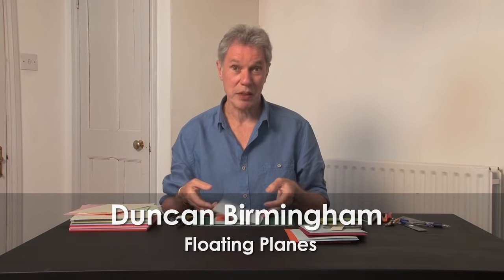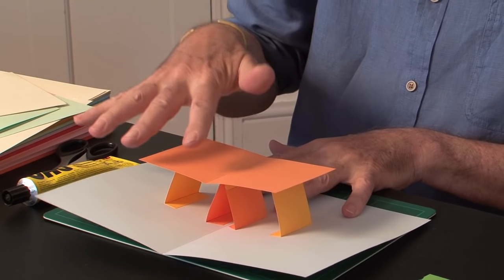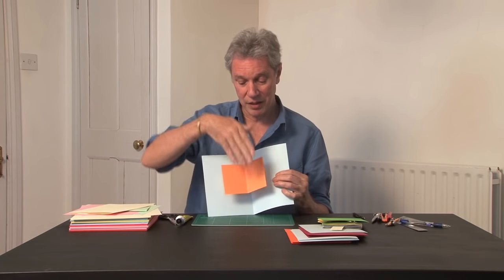This tutorial is about floating planes. Here's an example. These are planes that float above the page, parallel with the page. You can either use them with the page as a base and the plane floating above it, or with the page as a background and the floating plane coming forward from it.